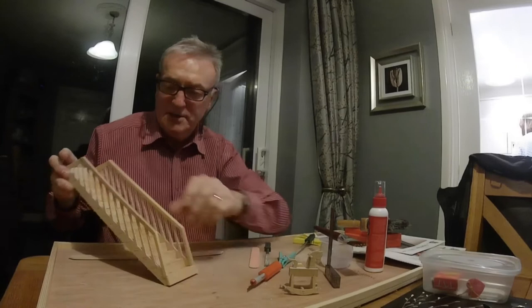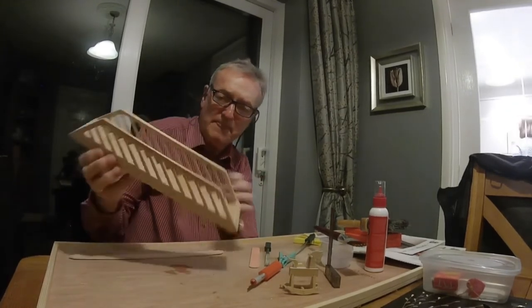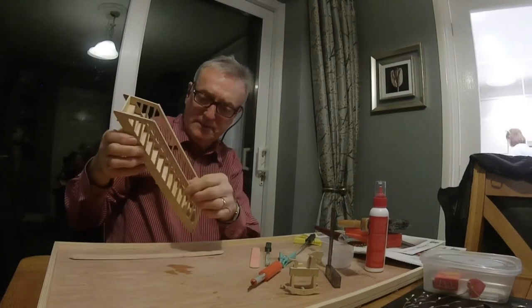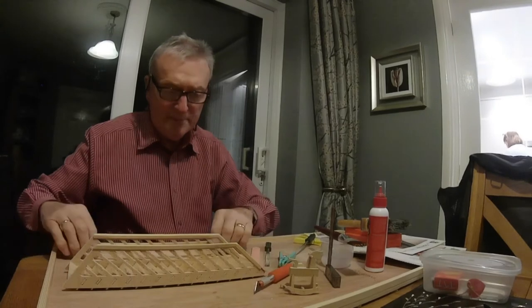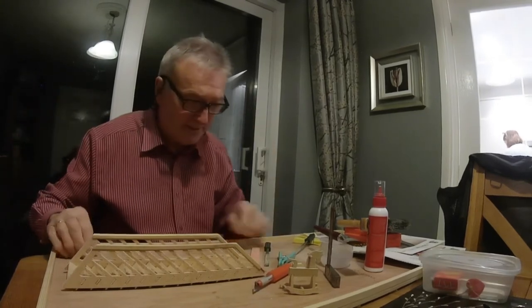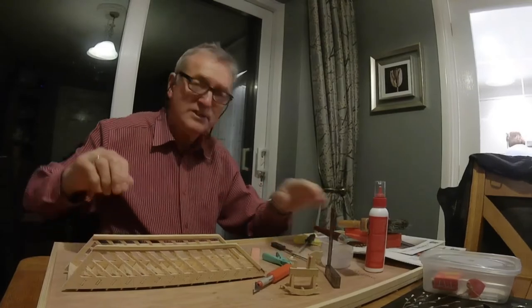Stairs nearly finished. Put the rail on both sides, and looking good. I'm going to varnish it tomorrow and put the side on. See you tomorrow.